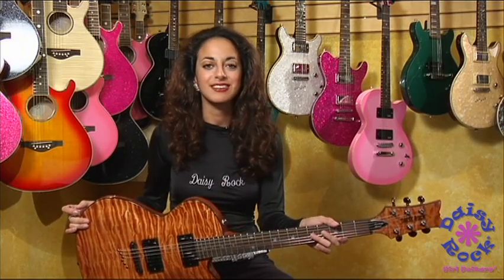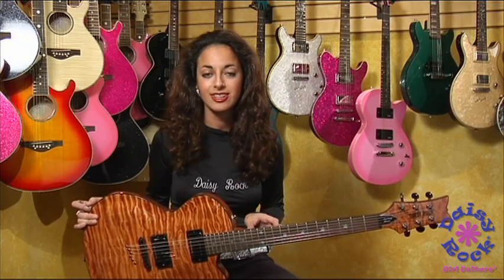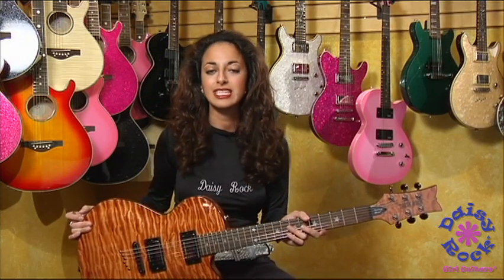Now like all Daisy Rocks, it features a slim neck so you can move back and forth very easily. The back of the neck has a satin finish so it also makes it very easy to play.